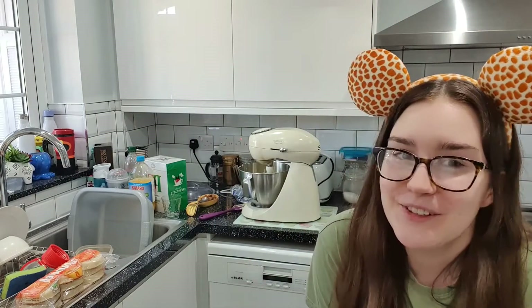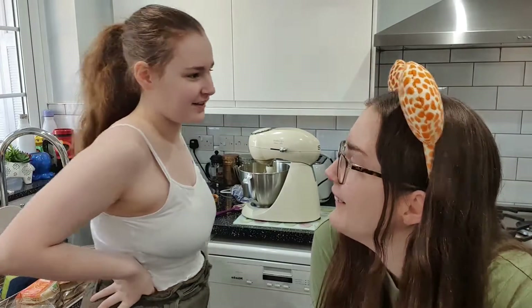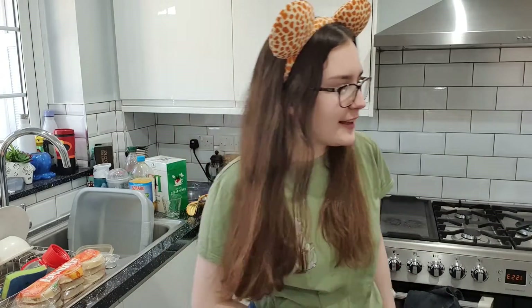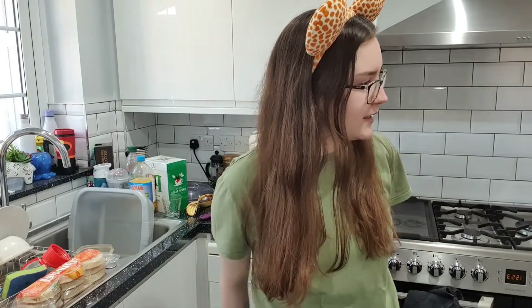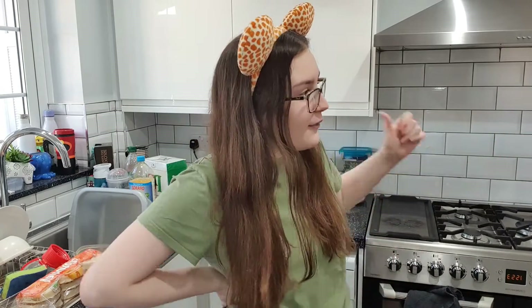I've gotten three steps in and already messed this up. I've sent a message to my sister because she's really good at cakes. She's come in to have a look. She says have I added flour yet — it hasn't told me to add flour. She says to add it in anyway, and that should fix it.